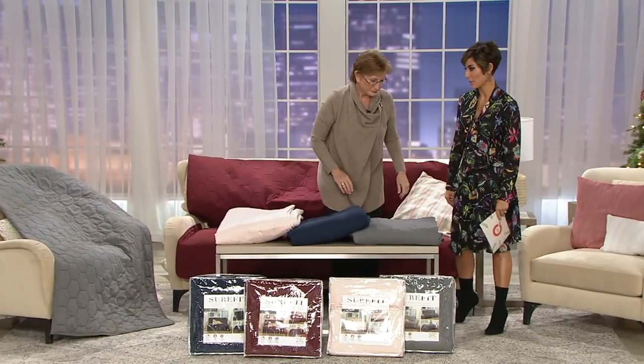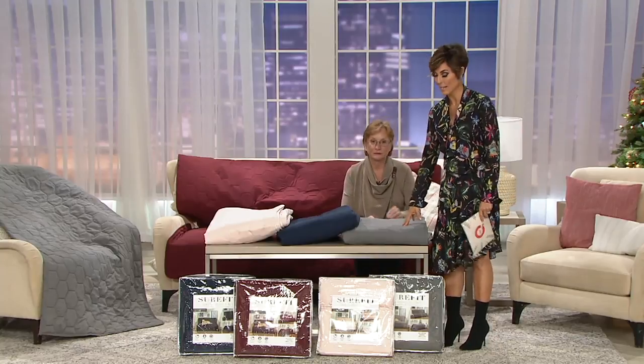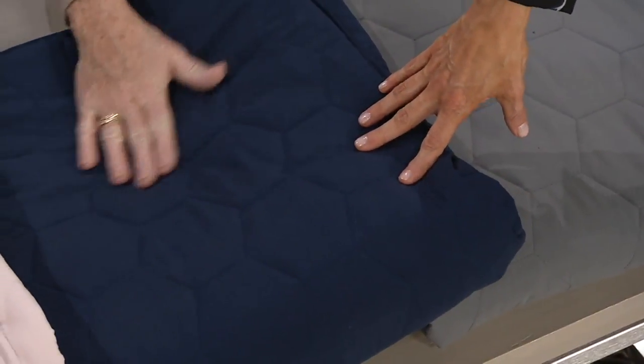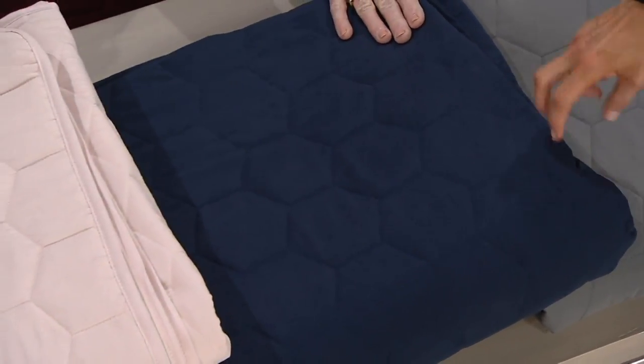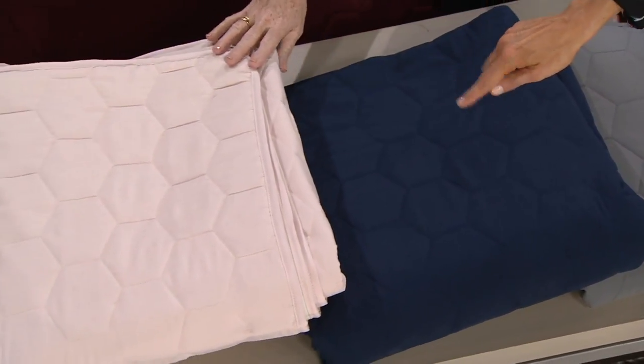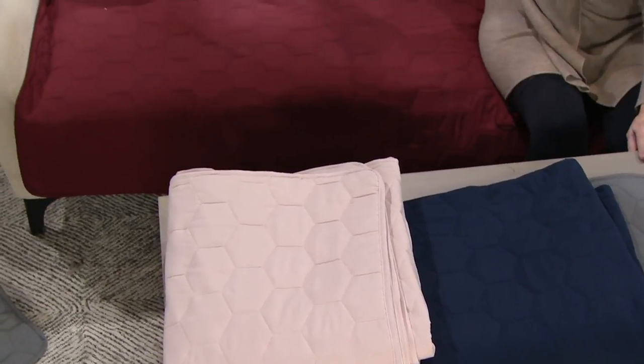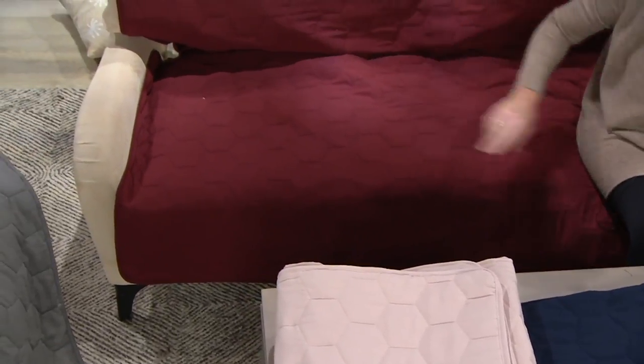Let me go over the colors again so everyone can decide. The gray continues to be popular — we call it medium gray. There's also the navy option, a really nice choice for updating your furniture's look. Then there's the really pretty blush color, and of course the burgundy, which is always a favorite.